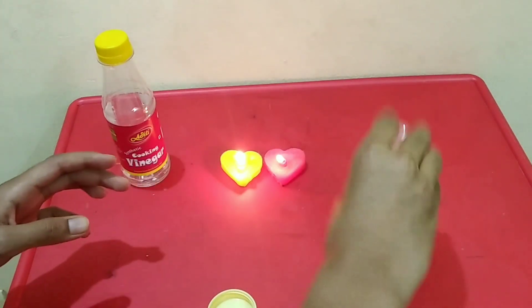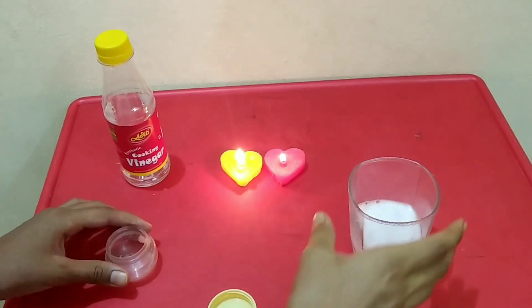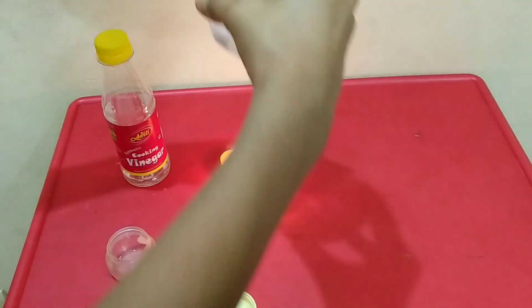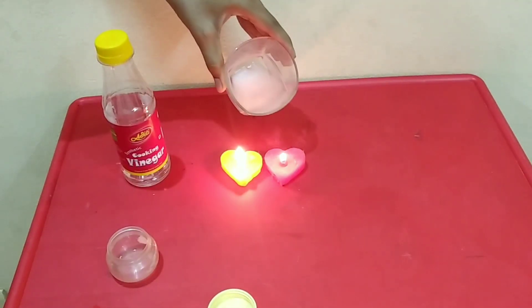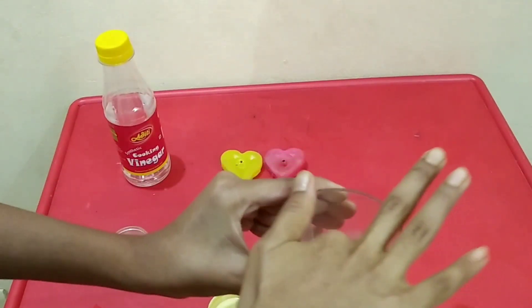It is nothing but carbon dioxide. See here — the carbon dioxide fills the glass. Now if we keep it near to the flame, the carbon dioxide will stop the flame.